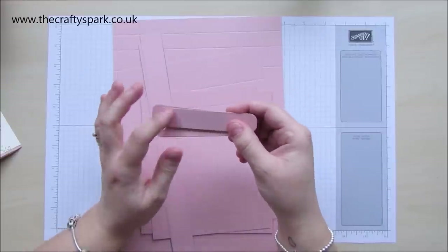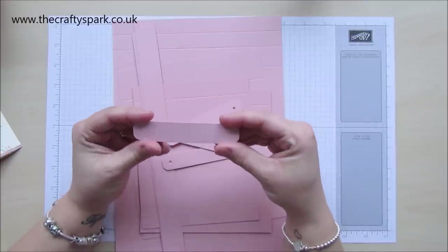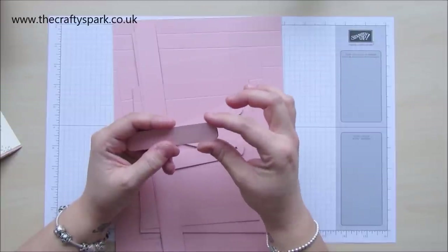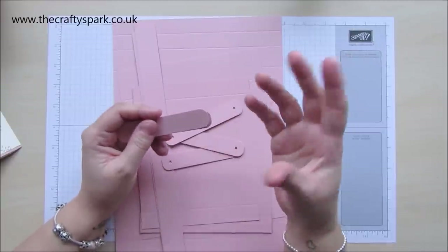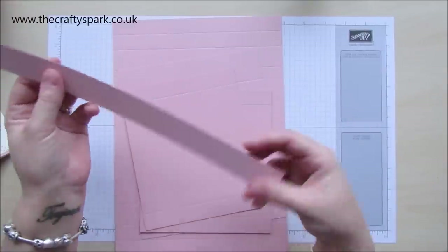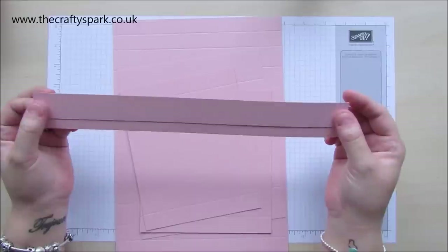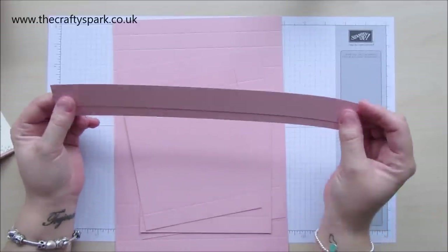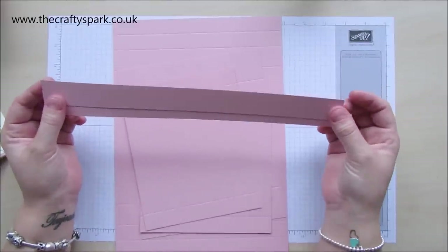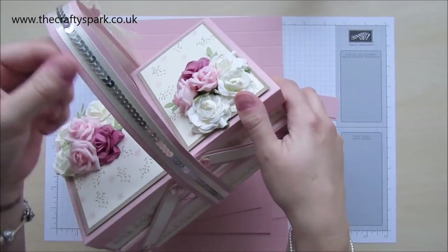So we need eight of these and you're going to stick them together one on top of the other like that and round off the ends. You don't have to round the ends off, I just think it looks a bit neater. And I do that with my corner punch, which will be on my blog so that you'll know which one to get. You will also need two full-length strips. Now these would be 12 inches long, or it could actually be a strip from an A4 size. It doesn't really matter — it's just obviously depending how long that is, it's going to depend on how long you make your handle in the end. Two of those, one inch wide.